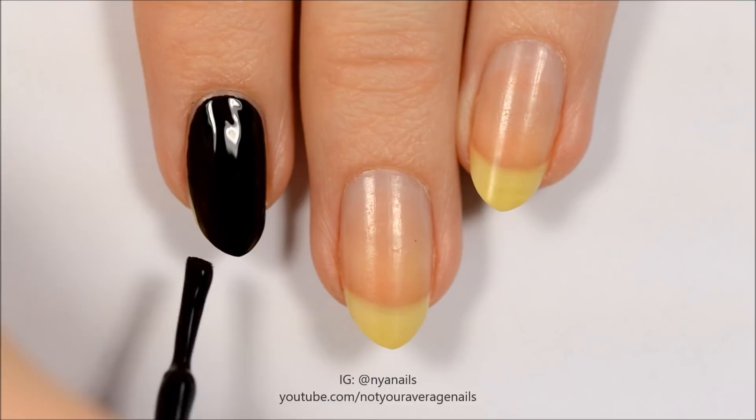Start off by painting your index and thumbnail black, your middle and ring fingernails white, and your pinky nails silver.